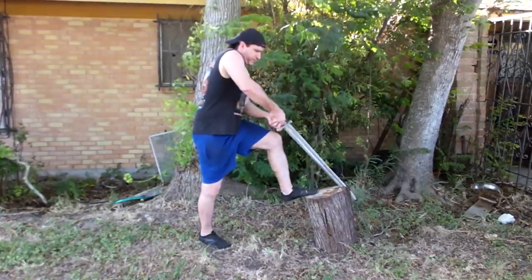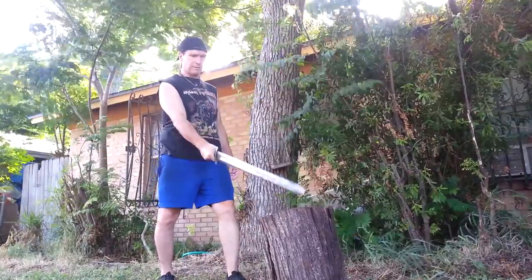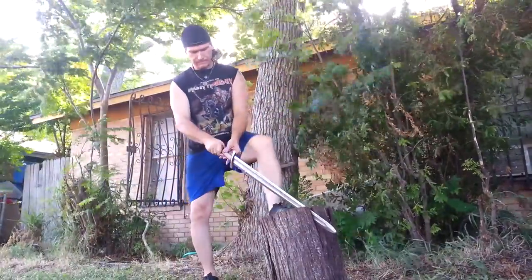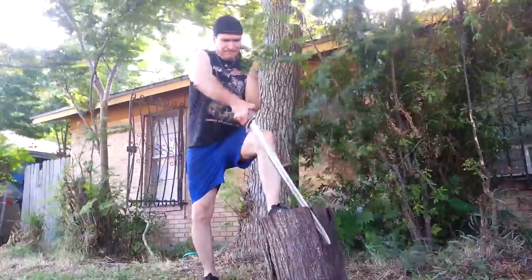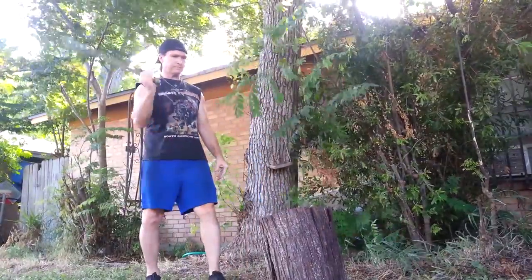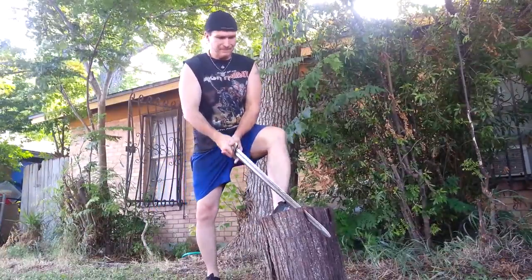It's weaker there than the crest. Went straight in beautifully. I'll hit a little harder. No bending. No bending.